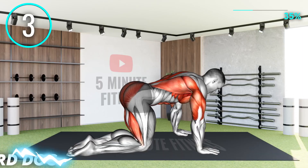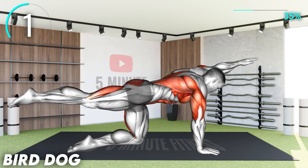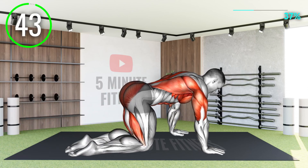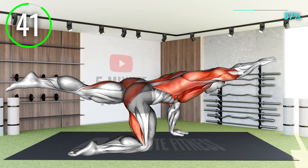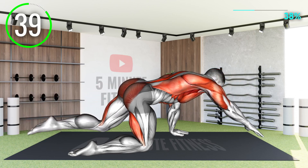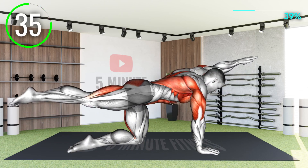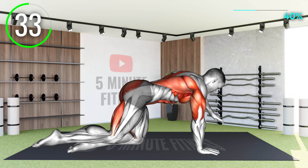Next exercise: we move on to our core for stability and strength below the belt. In this exercise, you want to try to keep your waist completely still as much as possible while you move your hands and feet. Keep your core tight and steady during this exercise.